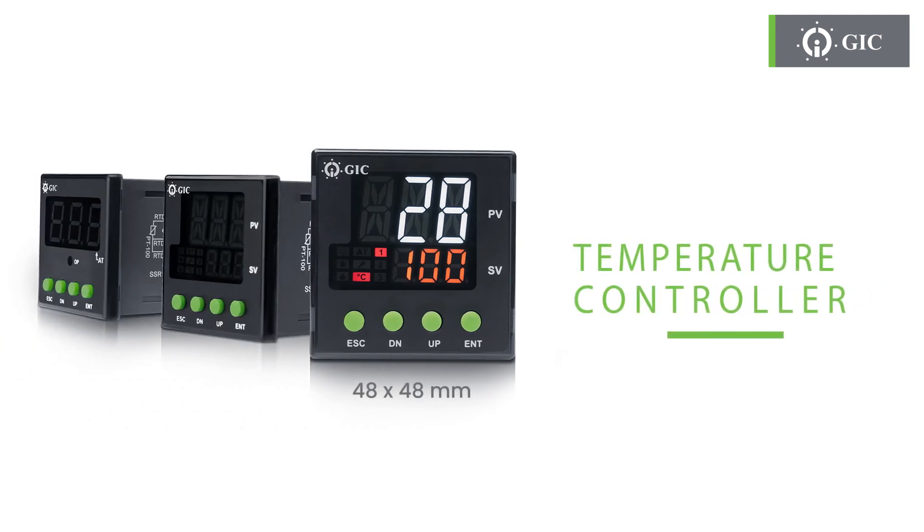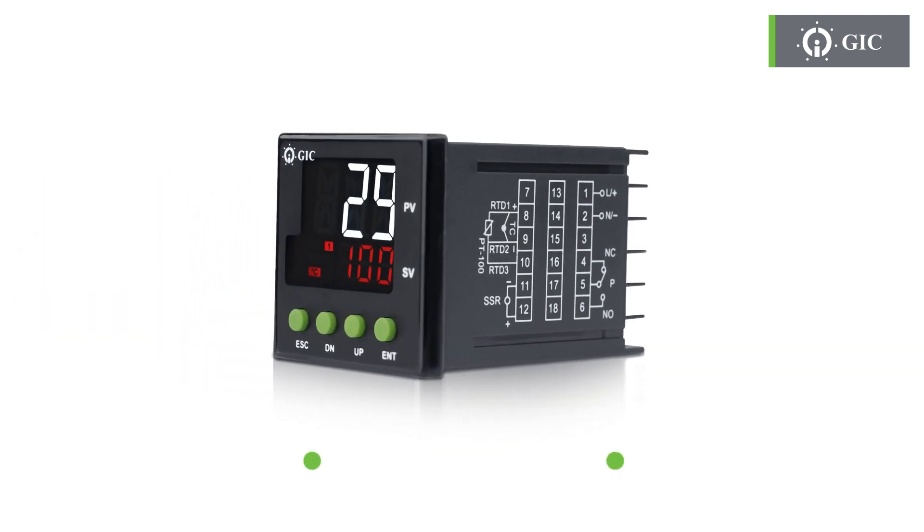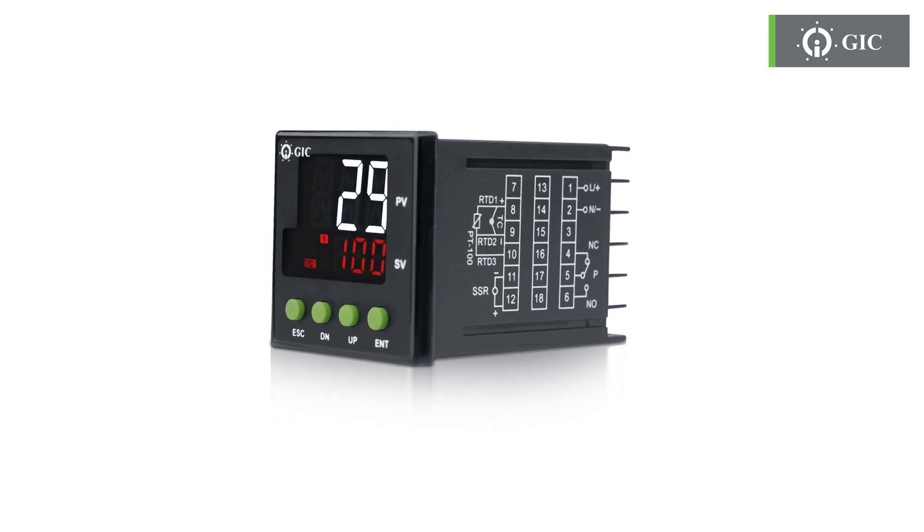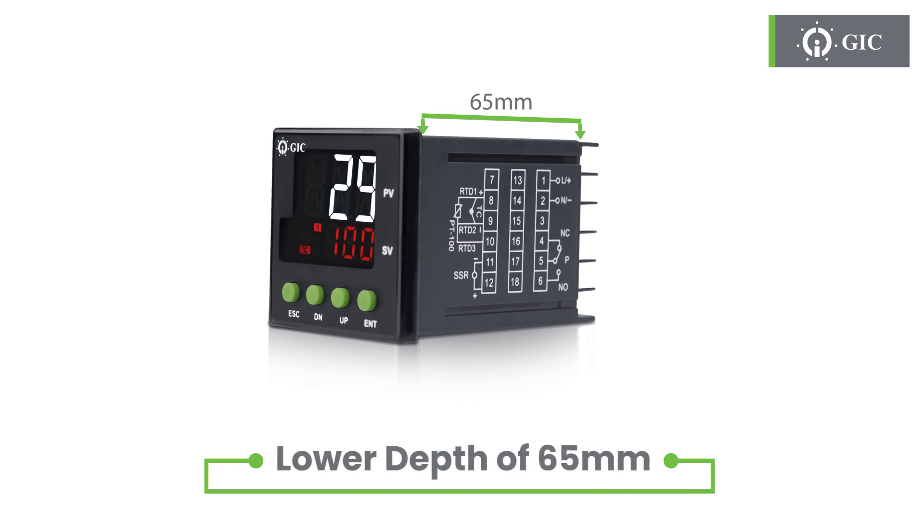Get ready to experience precision and accuracy with the newly updated 48 by 48 mm GIC temperature controller. This temperature controller is capable of universal input. We have lowered its depth, making it one of the most compact temperature controllers in the market.